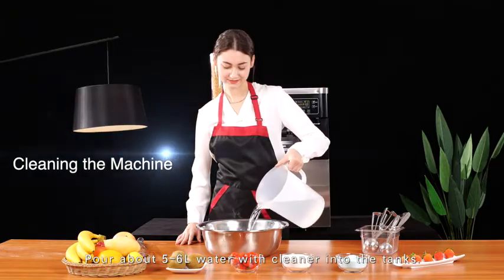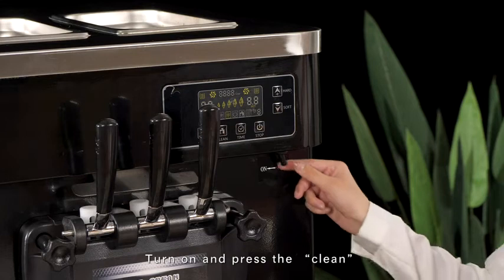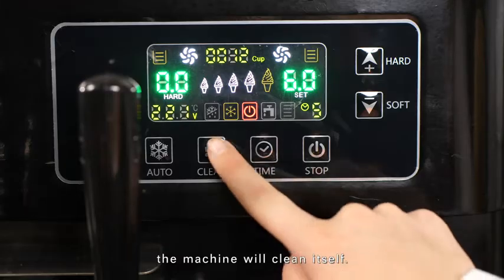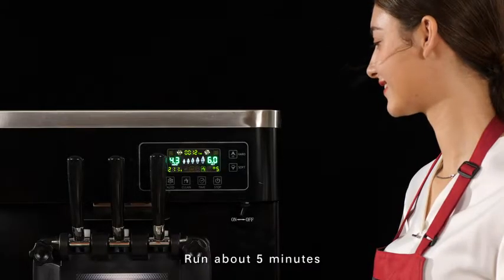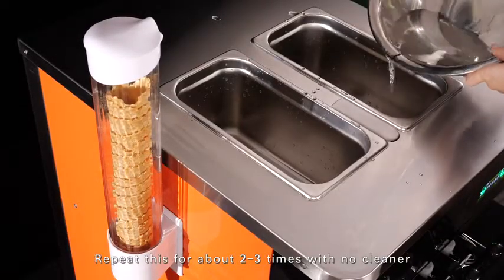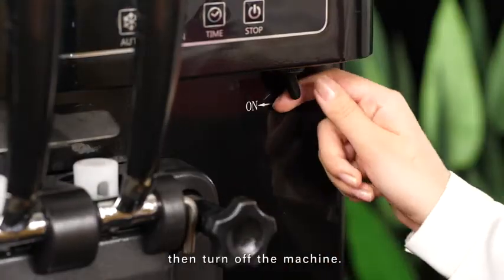Pour about 5 to 6 liters of water with cleaner into the tanks. Turn on the machine and press the clean, then the machine will start cleaning itself. Let the machine run for about 5 minutes, then drain away the water. Repeat this for about 2 to 3 times with no cleaner, then turn off the machine.